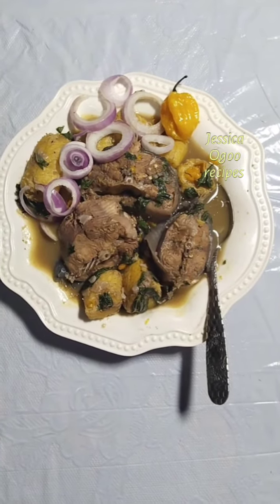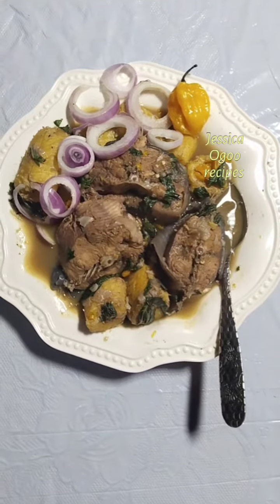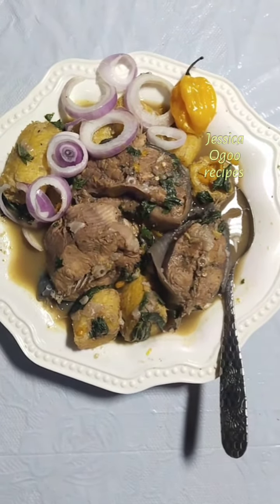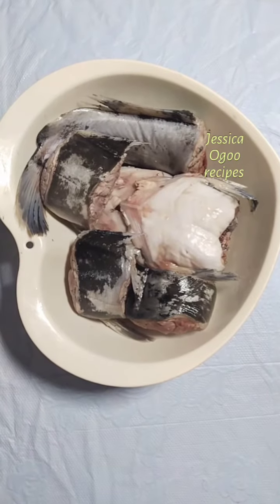Hi everyone, thanks for tuning in. In today's recipe I'll be showing how to cook catfish pepper soup. Catfish pepper soup is an African pepper soup recipe. To cook catfish pepper soup, here I have catfish already washed.